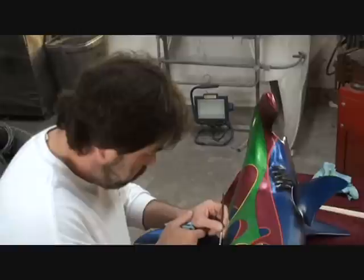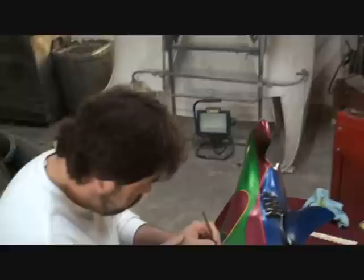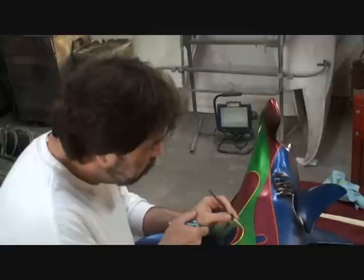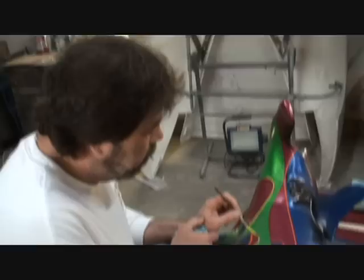Sometimes it just gets so gaudy. Like me and your dad had to talk one time about airbrushing. Some of these airbrushers are badass — there's no way I can do that. But on the other hand, some of it is just so gaudy, it's just too much. It's easy to get carried away, and I'm just as guilty of it. I think everybody goes through that phase.